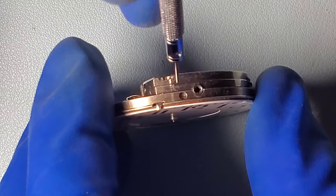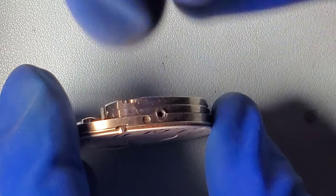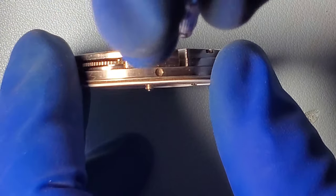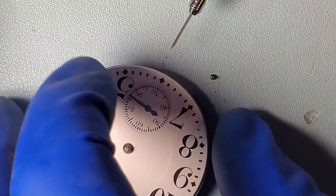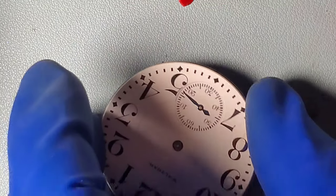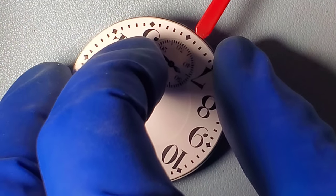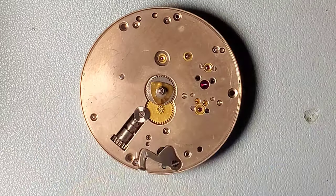I left the second hand on the watch and I'm going to remove that with the dial. These are the dial feet screws that I'm loosening — there are three of them. They don't have to come all the way out, just need to be loosened to remove the dial. I'm using a screwdriver to pry up the dial. The action of removing the dial will also remove the seconds hand. I usually put the dial feet screws back into the watch for cleaning purposes — I just find it's easier to keep track of them.